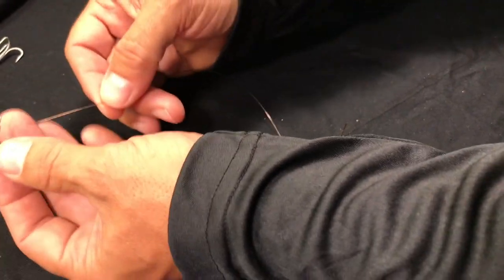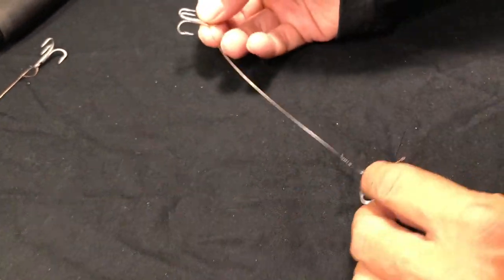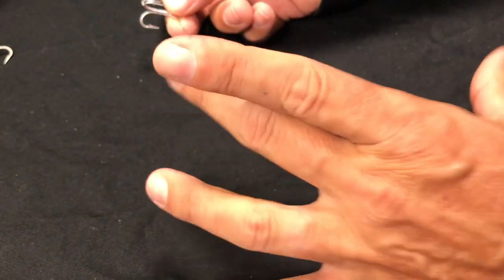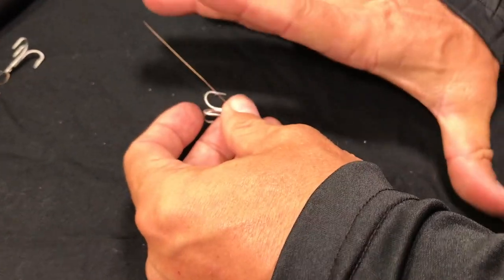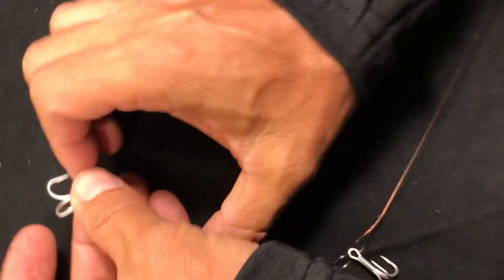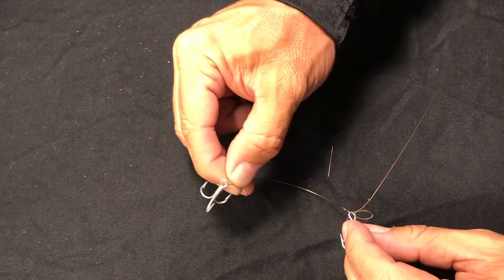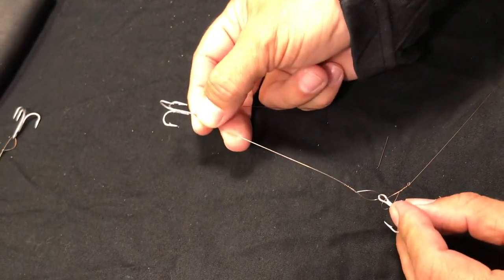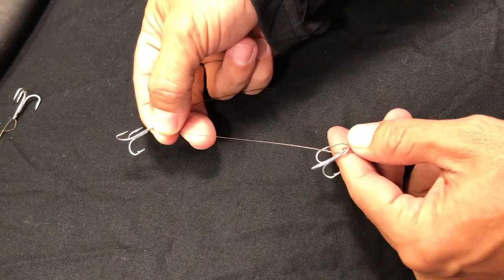I'm going to attach another hook — a stinger hook. Where you place this one is relative to the bait you're going to be using. I know we use a lot of sand trout that are about this long, so I'm going to put this hook right about here. If the bait's a little smaller I can move it up, and if it's a little longer it just won't quite reach the tail. But this is good for the baits we find out there on our beach.